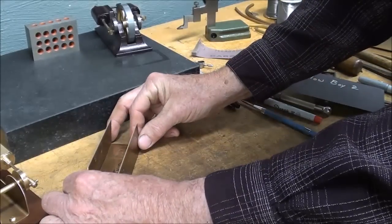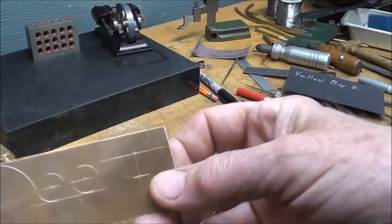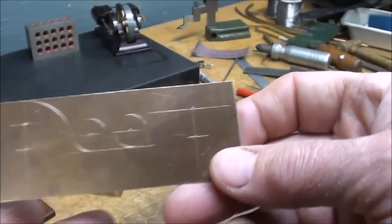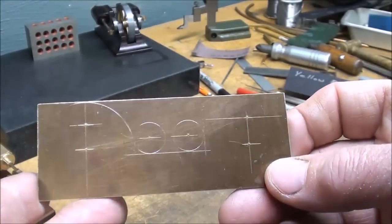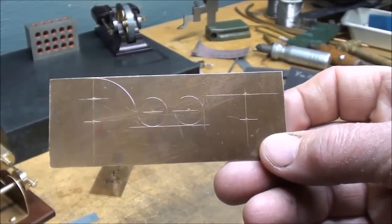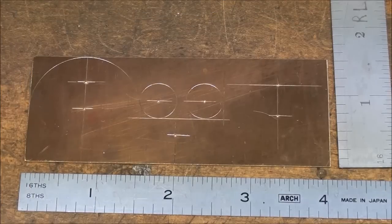I've already done the layout — I'm not going to do that on camera. Can you see how similar that looks to the other one? Let me give you some of the dimensions.